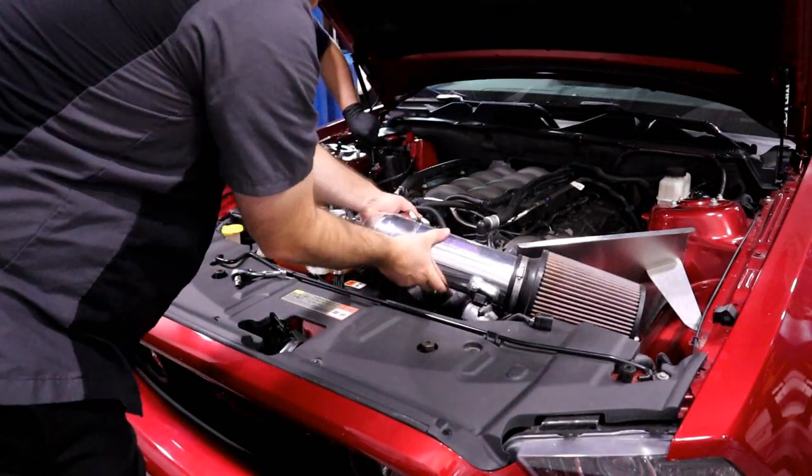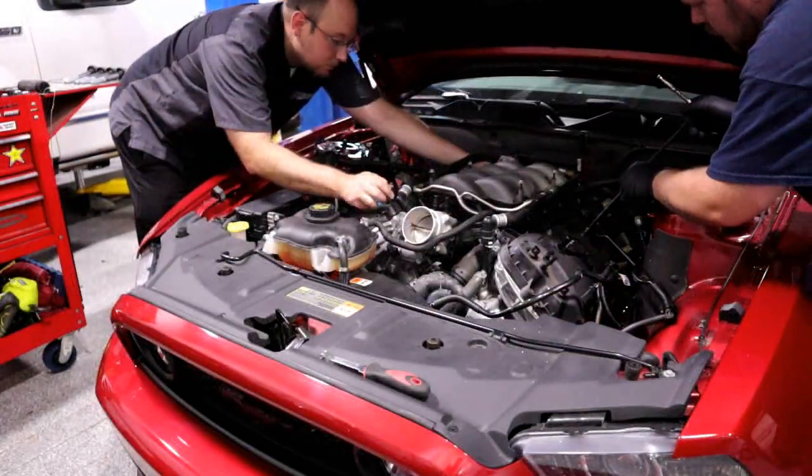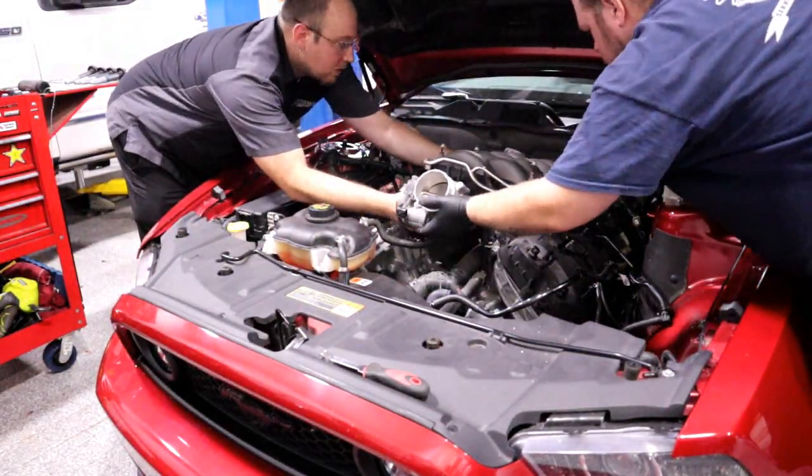I would like to thank Matt and Jeremy for assisting me with this project. Having the extra set of hands definitely makes this process much much faster.